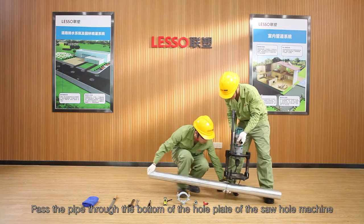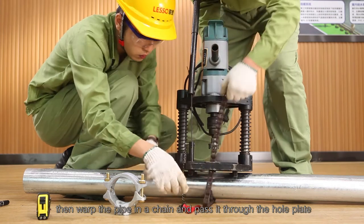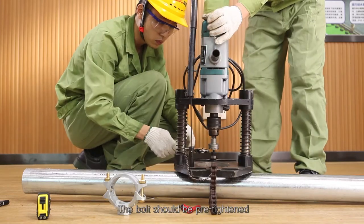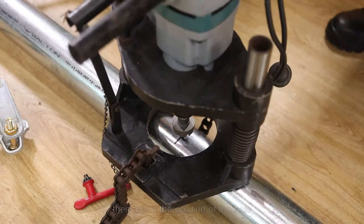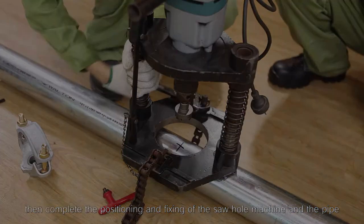Pass the pipe through the bottom of the hole plate of the saw hole machine, then wrap the pipe in a chain and pass it through the hole plate. Insert the pin in the proper position of the chain and pre-tighten the bolt. Then adjust the position of the hole, lock the bolt, and complete the positioning and fixing of the saw hole machine and the pipe.